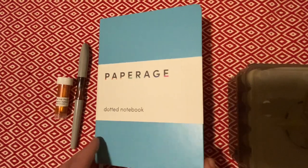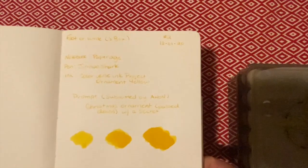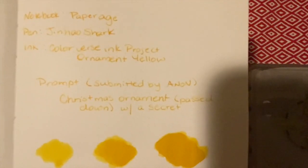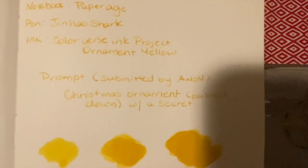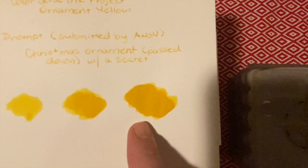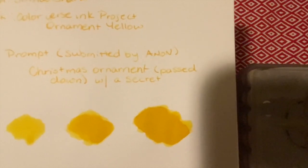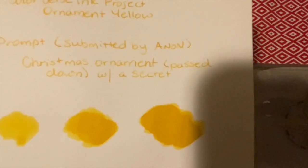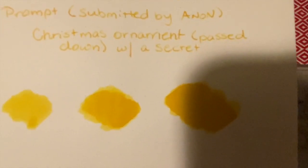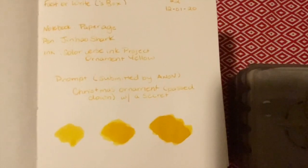So just like last time, I've got a title page, and yes, it is hard to see — it is a yellow, so no surprises there. So guys: Paperage notebook, Yinhau Shark pen, Colorverse ink project, and Ornament Yellow. As last time, I have the one, two, and three passes, so ink pen enthusiasts can kind of see what you get the more ink you use. The reason that ink was also chosen is because the prompt, as you can see, is a Christmas ornament passed down with a secret. What that secret is going to be — I know, you don't.